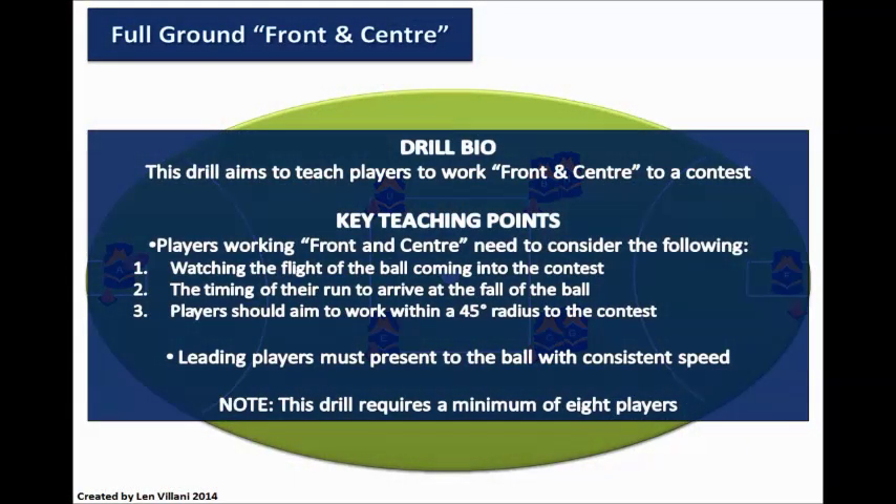Full ground front and centre. This drill aims to teach players to work front and centre to a contest. Players working front and centre need to consider the following: 1. Watching the flight of the ball coming into the contest. 2. The timing of their run to arrive at the fall of the ball. 3. Players should aim to work within a 45-degree radius to the contest. Leading players must also present to the ball with consistent speed. Note: this drill requires a minimum of 8 players.